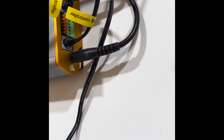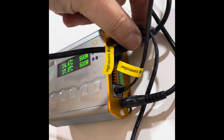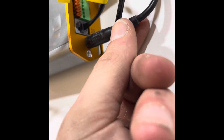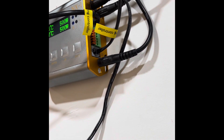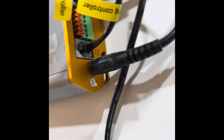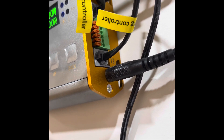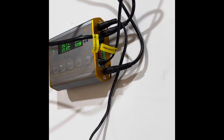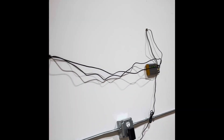We have two channels here — this is the first channel and this is the second channel. One aux cable is for the sensor for each room, and the other one is RG9 for the lights. This goes from RG9 to RG12 and goes inside each room.